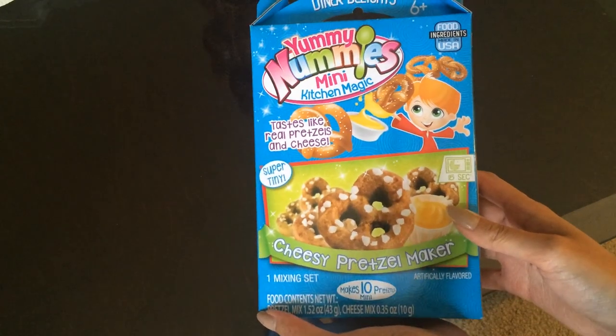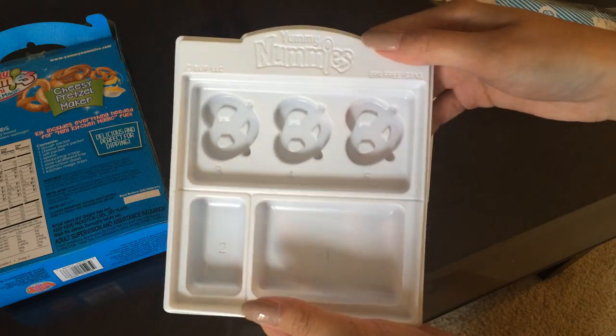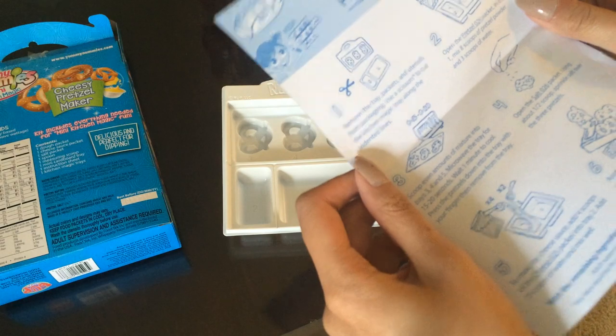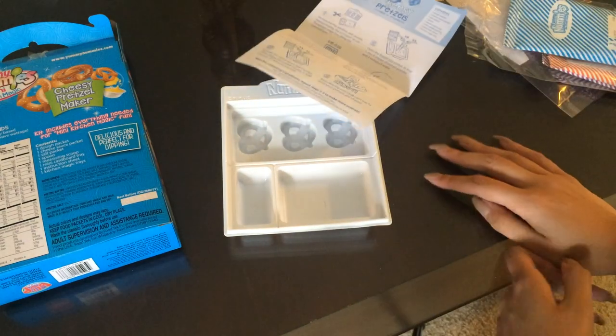Hopefully I don't fail at this. Let's go! So here's the kit — I guess it's supposed to taste like real pretzels and cheese, even though it's probably not going to. And here's the tray with the little pretzels. I must admit it is kind of cute with the little pretzels. I really don't want to read the instructions, but I kind of don't want to fail, so I need scissors.